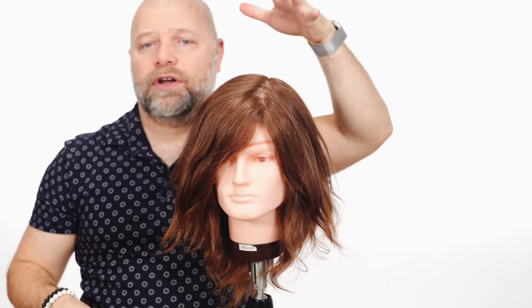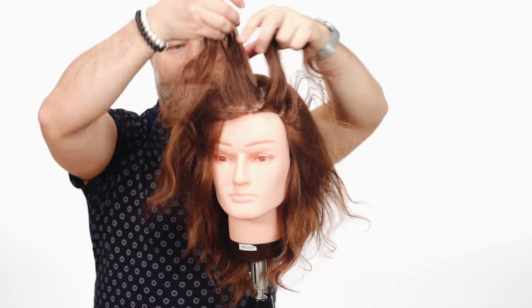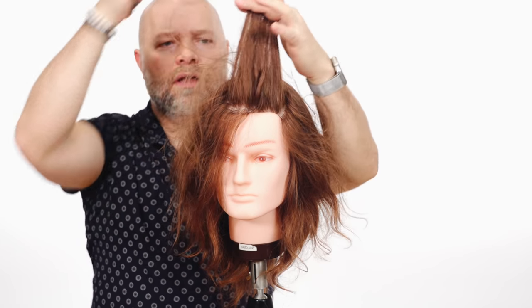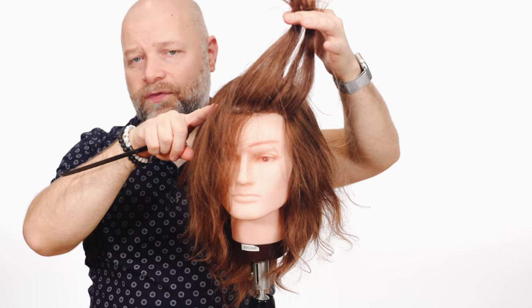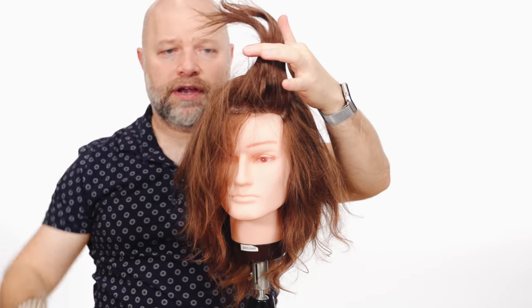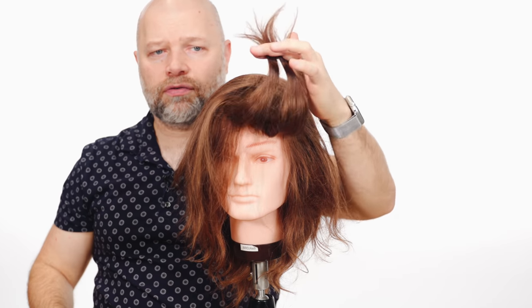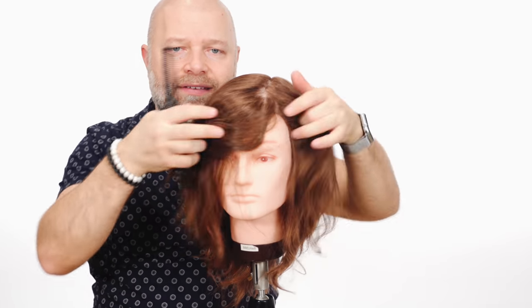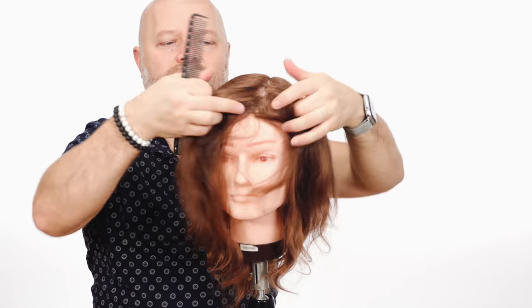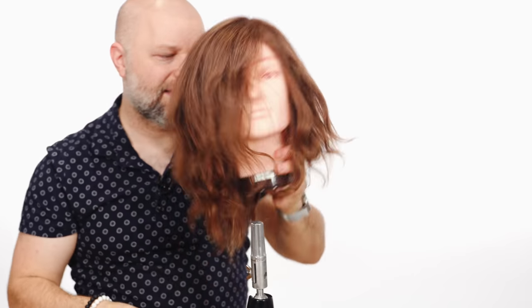That's where layering would come in handy, because in this situation, the shorter you cut the layers, that's where it's going to fall. You don't want to cut layers really, really short. What you want to do is create something kind of in the middle so that as it falls, it lays in the right place. Layers are a technique that is very, very useful.